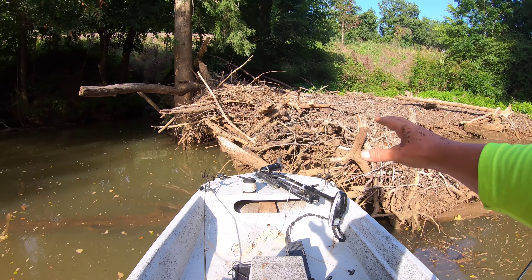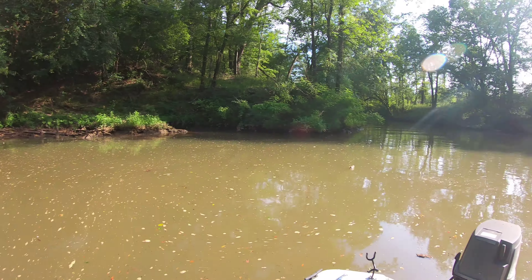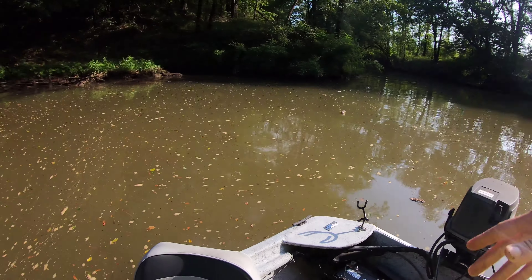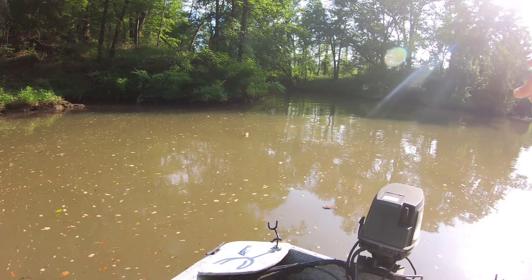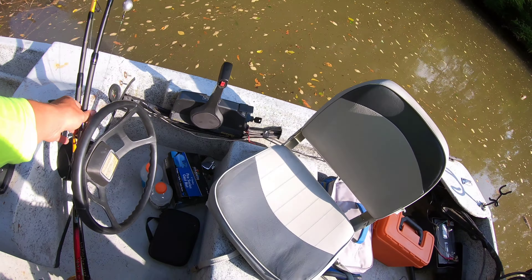All right guys, so we've got this little log jam I found. It's 15 feet deep right here where I'm at — I made it through the creek, as you can tell. Not too shabby little hole. Out there in the center it's about 20. I'm going to drop a live bait right here next to all this debris and throw one out there in the center, just see if there's any flatheads hanging out up in here. Let's get rigged up.